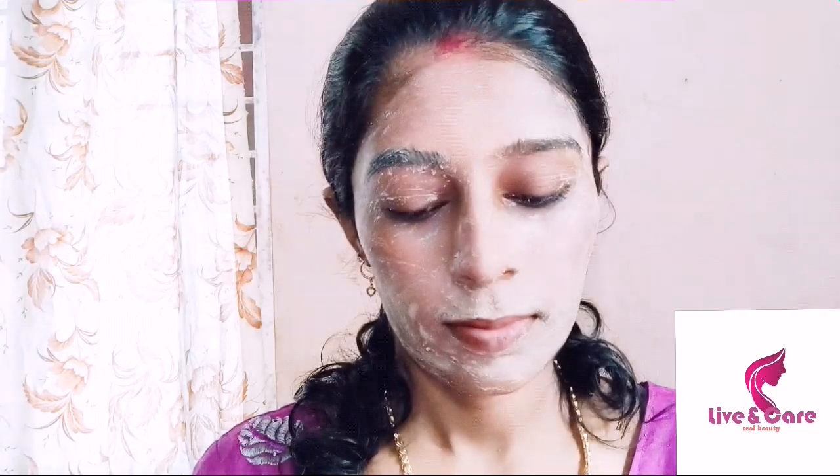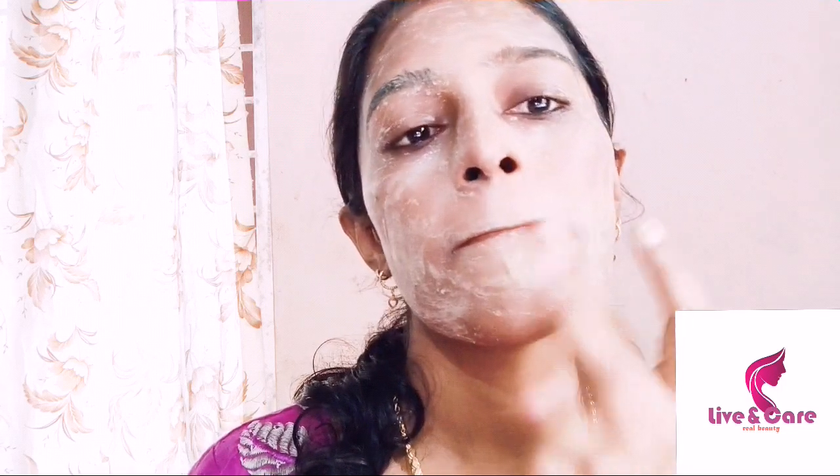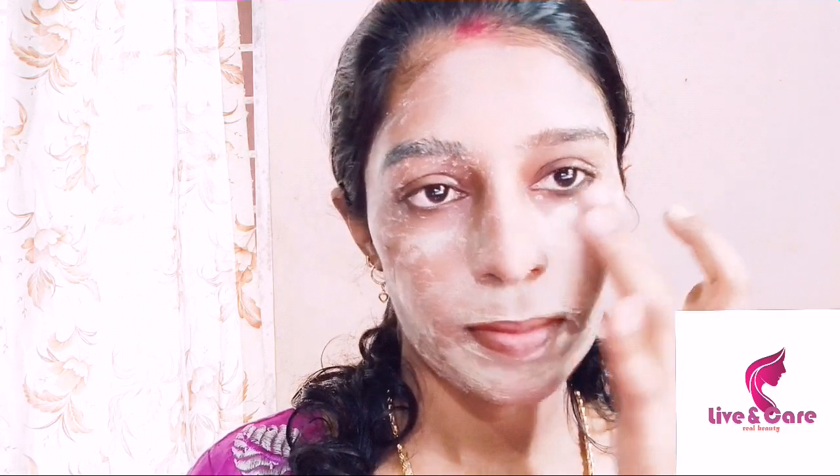We can apply it as thin as we can. We will let it dry. Apply the face pack around the mouth area, then let it dry and wash it. Remove the face pack and wash it with water, focusing on the face. Let it dry again and then wash the face.